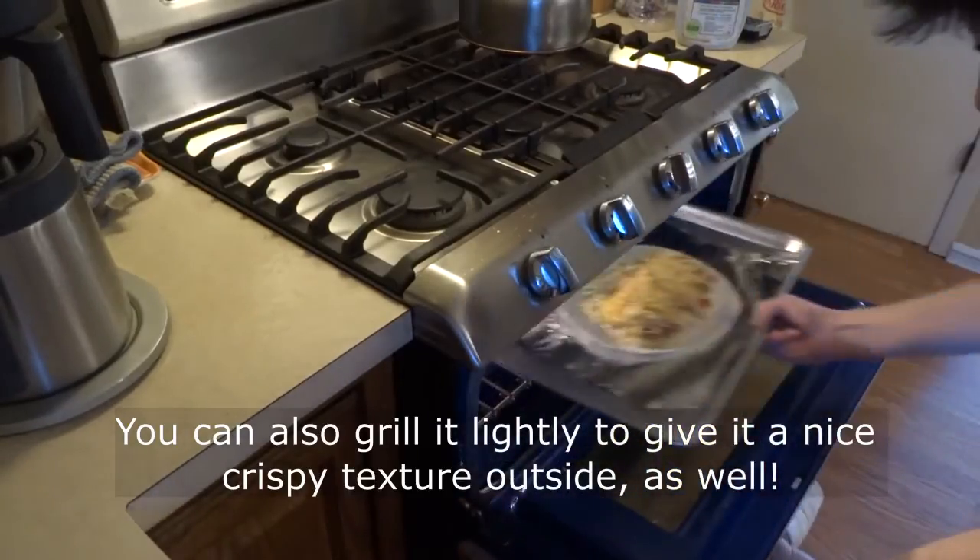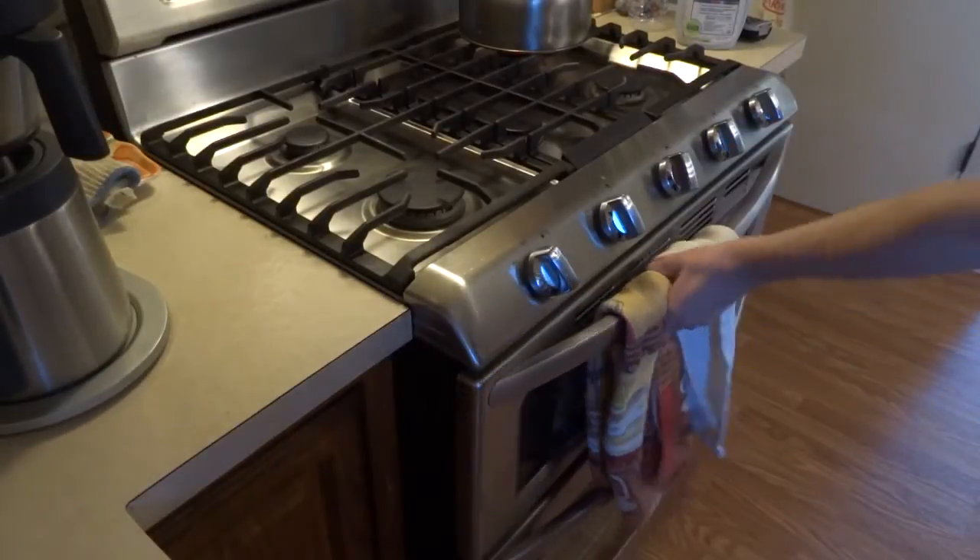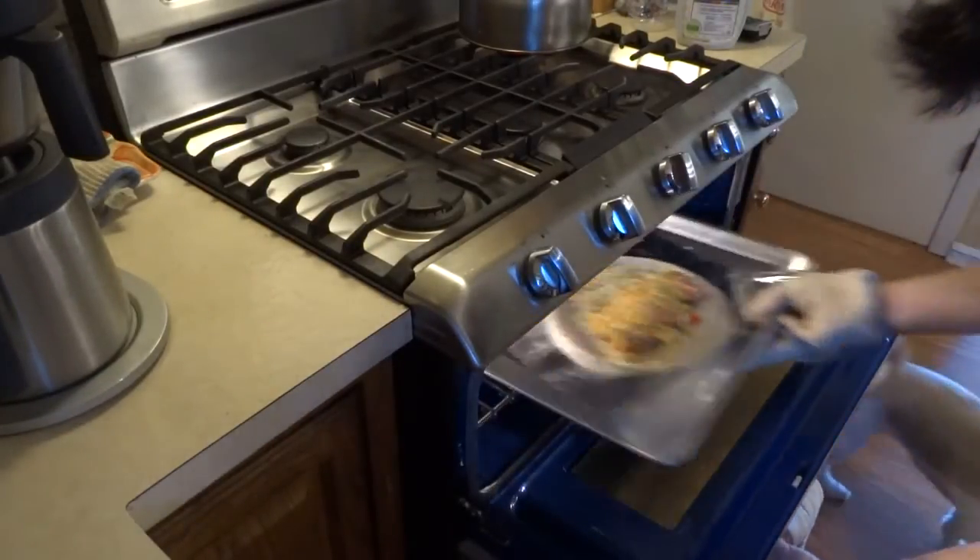Set your oven to 300 degrees and place the burrito inside on a tray to warm it up. Once the cheese is melted, take it back out and you're almost done.